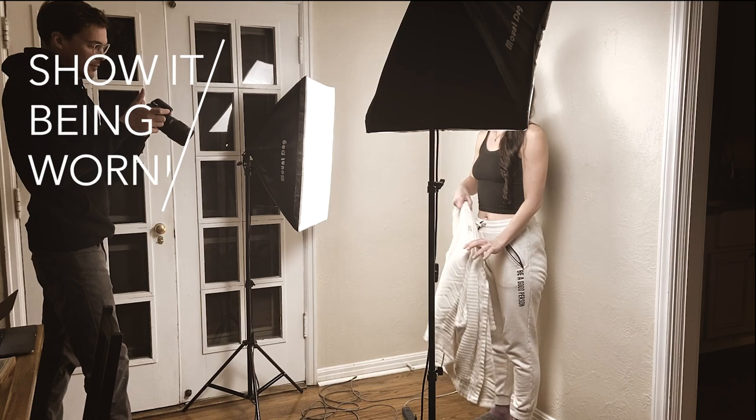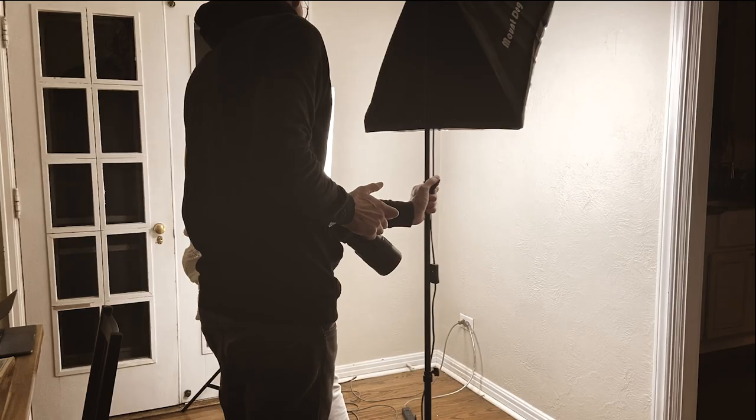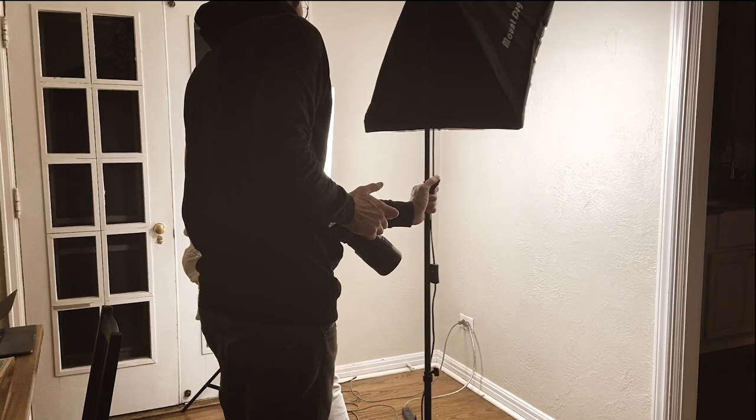I'm always surprised by how many jewelry brands I see online that don't have pictures of their jewelry being worn. This is probably the most important tip of all, because you need to give your customers a good idea of what the jewelry actually looks like when it's being worn, what kind of outfits you might be able to pair with it, and what it looks like on different skin tones.